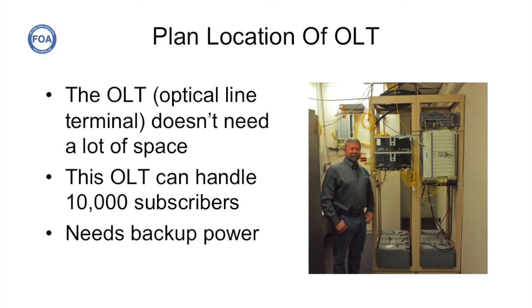This is Kevin Short, General Manager of the ANSA Electrical Cooperative and Connect ANSA. Kevin is showing us his head end, and yes, that is the head end for this whole area. This optical line terminal can handle over 10,000 subscribers. That's the amazing part about a passive optical network fiber to the home system. Notice the batteries at the bottom of the rack, because you always need backup power for a system like this.